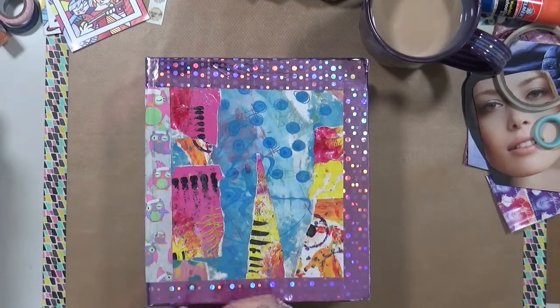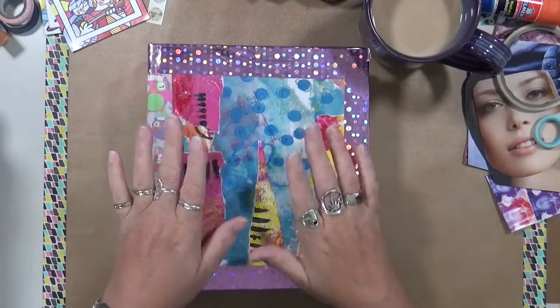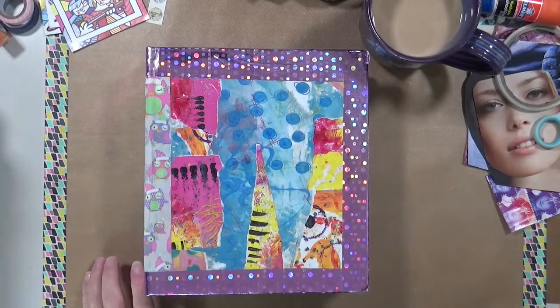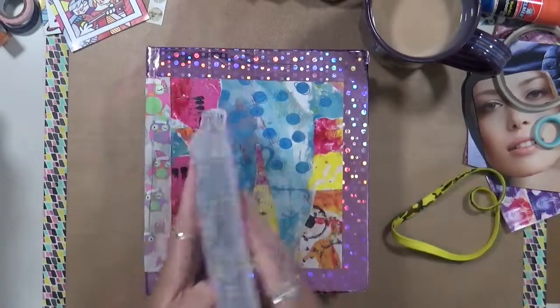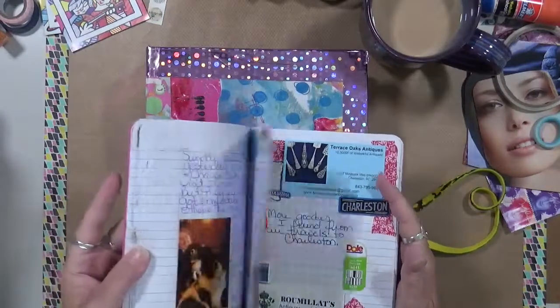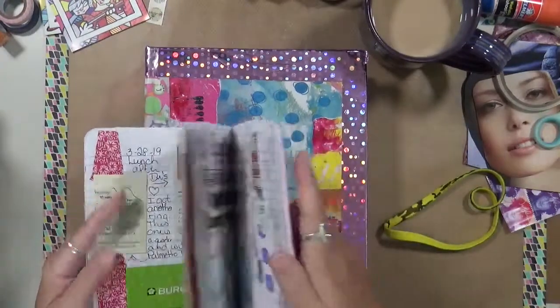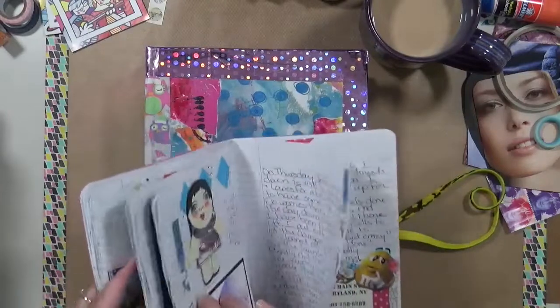Today I'm doing a real quick video to show you how I store my stickers. The first thing I'm going to say is I am a personal journaler. I journal pretty much daily, and when I journal, I tend to use a lot of stickers — stickers and pictures and you name it. I've always got something decorating the pages.